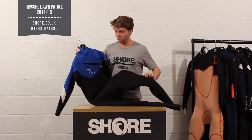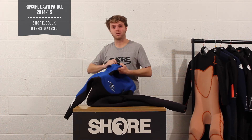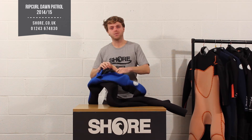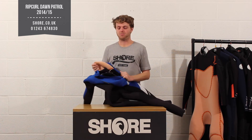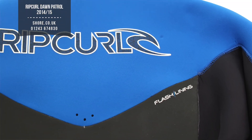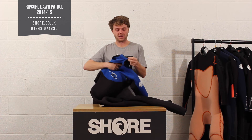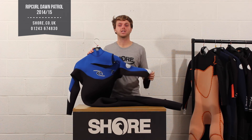The biggest selling point of the Dawn Patrol for the money is that you've got 100% stretch, taped seams, and the flash dry lining in part of the suit. The Flash Bomb — the top end suit — has it running all the way through, but in the Dawn Patrol you just have it in the back panel. It's a very expensive material, but that back panel dries quickly, keeping your kidneys warm and therefore your core warm, so you can stay in the water that bit longer.